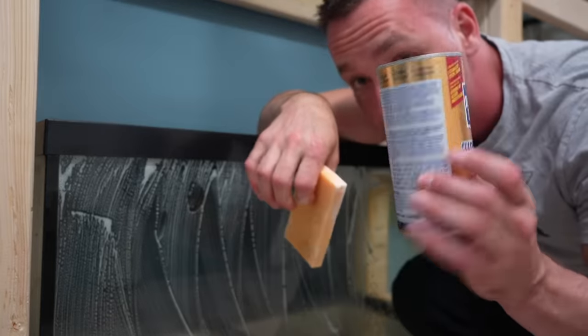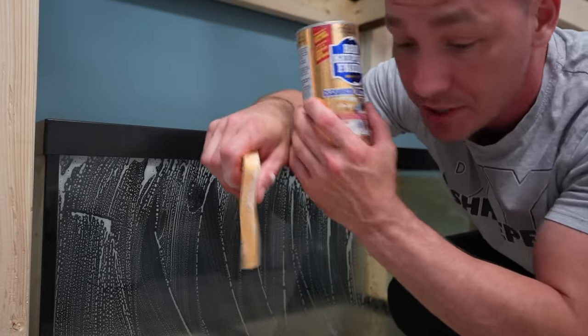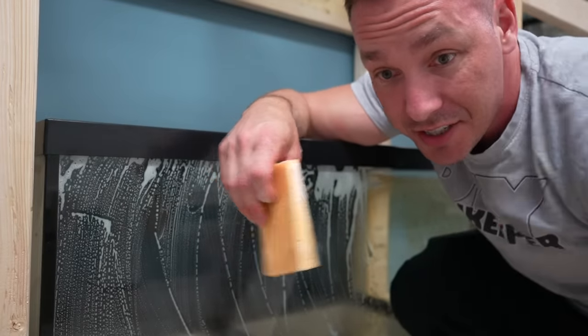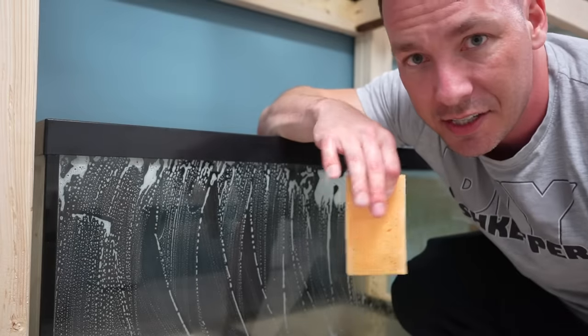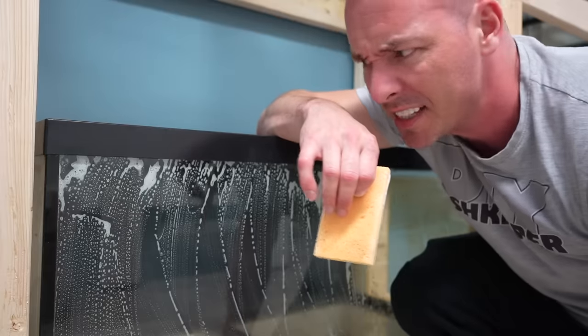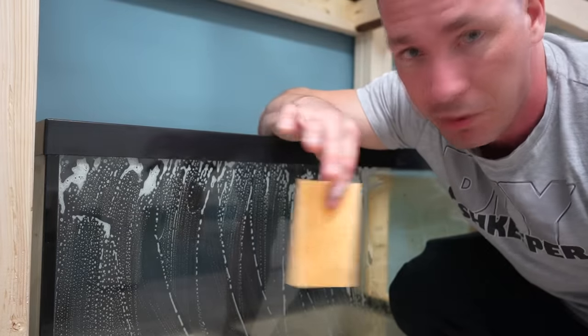This sponge cost me 50 cents and the Bar Keepers Friend was two dollars. If you have hard water stains, go grab a bottle — it should be part of your arsenal. You can already see the clear line where I wiped it off. This is taking me seconds to clean.